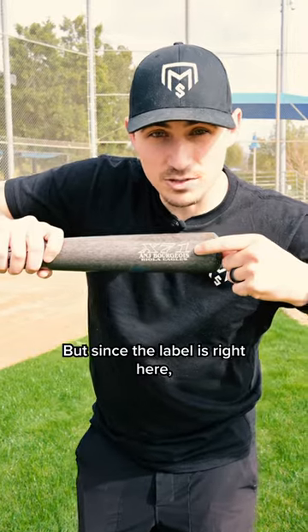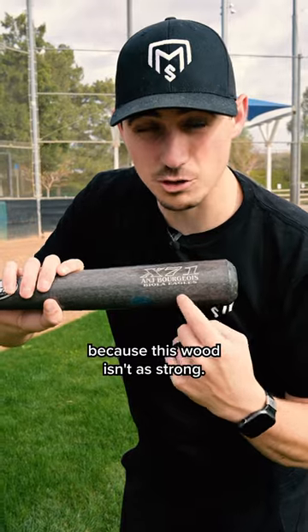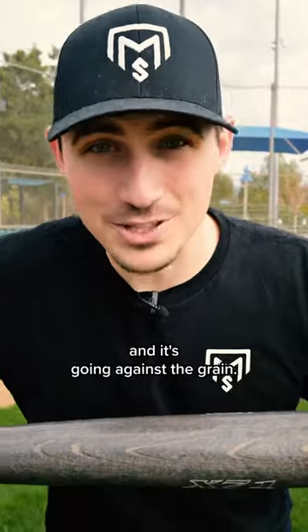But since the label is right here, we need to flip it around and hit here. It's bad to hit on the label because this wood isn't as strong — it's been engraved. And you don't want to hit on this side either, because this part of the wood is weaker and it's going against the grain.